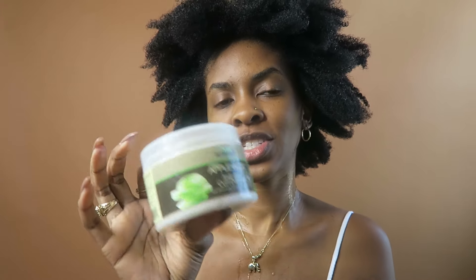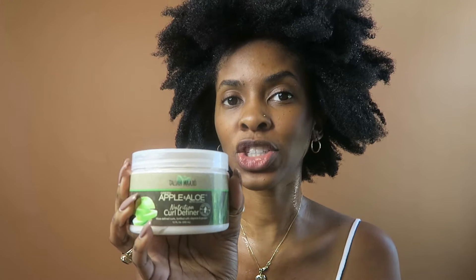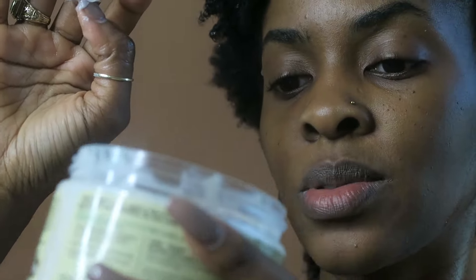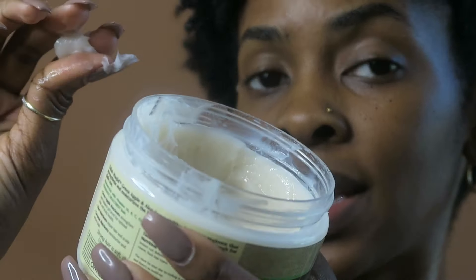This style is my favorite styler, which is the Curl Definer. The reason I like this one is because it is so soft and moisturizing and penetrating, and it actually doesn't have that oily feel. I touch my hair a lot during the day, especially when I wear my fro — it doesn't give me that oily, too-much-is-in-my-hair feel. So here we have the Apple and Aloe Nutrition Curl Definer, which is my favorite styler from this line. I've used it about three times since I got this jar and we're still at the top, ladies and gents.